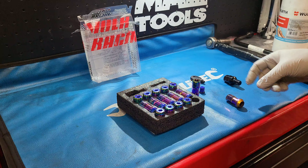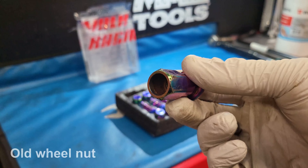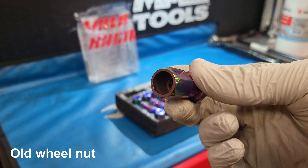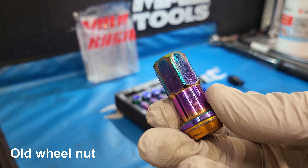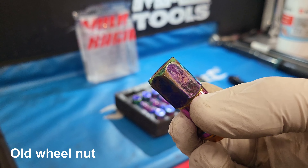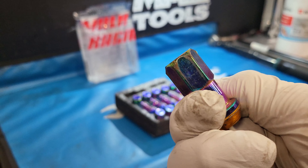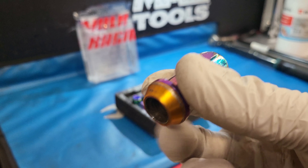I've bought myself a new set of wheel nuts for my car. As you can see, it gets a bit of corrosion on the inside, because it probably wasn't anodized in there. And as the sockets are being used on it, it marks the outside. I think I've had these in the car for about two years now, so they did really well.